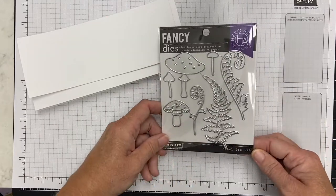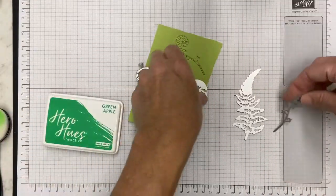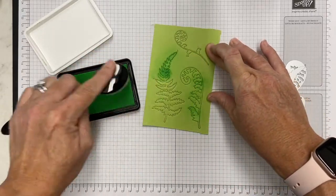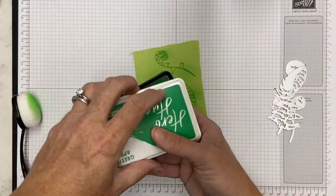This was an add-on and I had to have them. I love ferns — I don't think I have any fern stamps or dies that I can recall. I've got some ginkgos; I love ginkgo trees, but I don't have any ferns, so I had to add this to my collection.